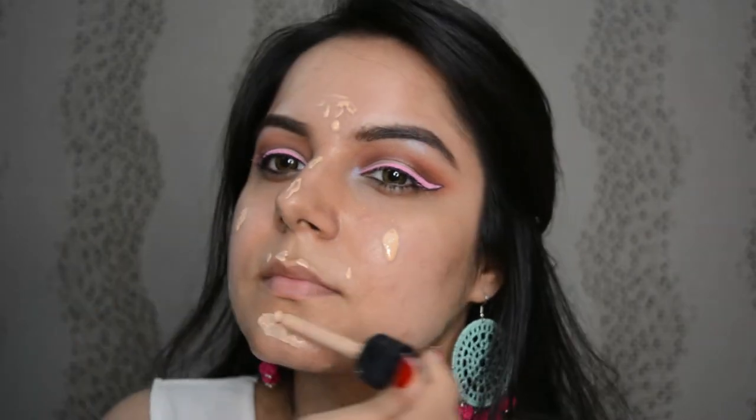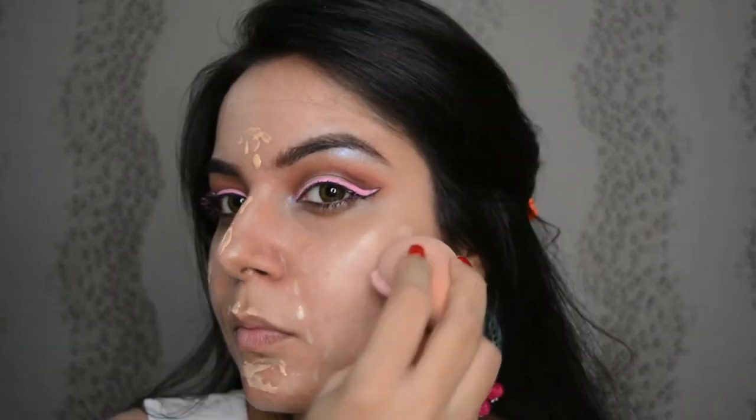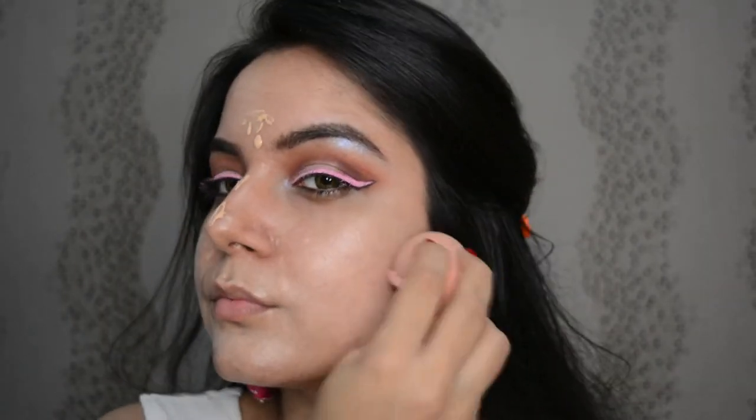Let's blend it with a beauty blender. Mine is broken now but it still works fine — I have to recover the cost before throwing this one out. This one is hell expensive. Just blend using your fingers, blenders, or brushes, whichever is your style of putting your base on.